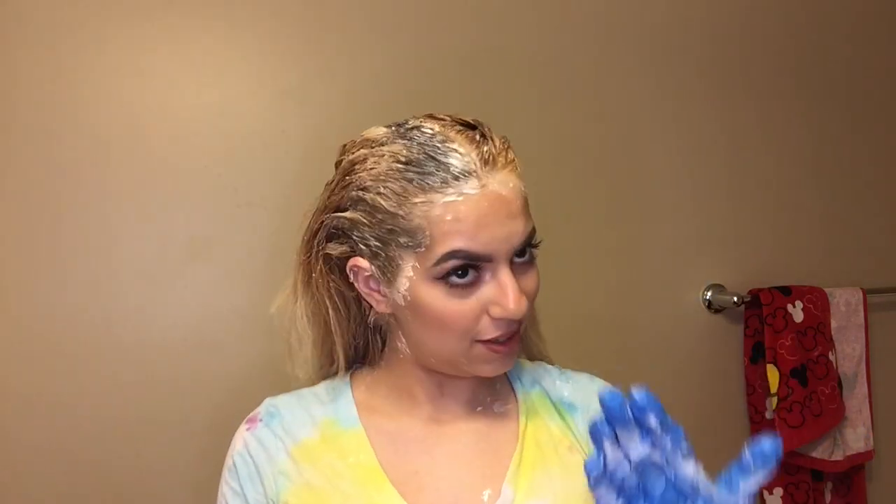Alright guys, so I just finished putting the bleach in. I'm gonna go ahead and wait like a good 15-20 minutes for the bleach to settle in. You can see one side is lighter and the other one isn't. I really hope I don't have to go in with another round of bleach, but we'll see. So I'll be back with my hair washed.